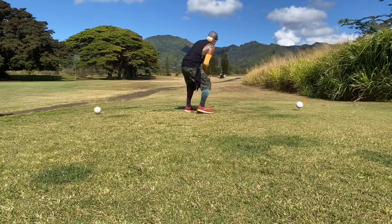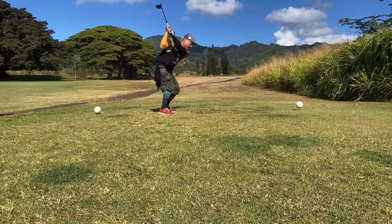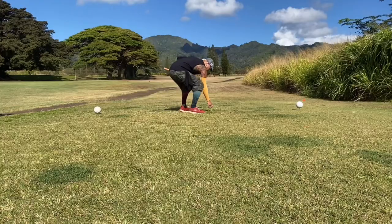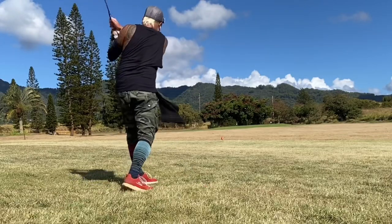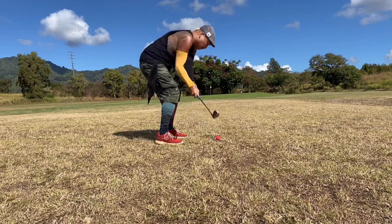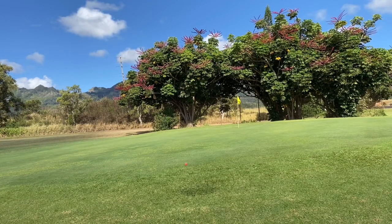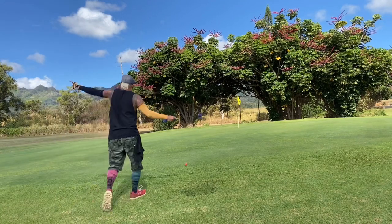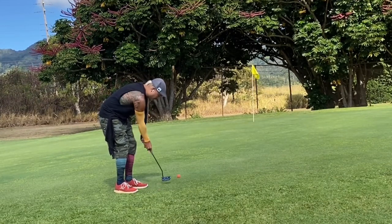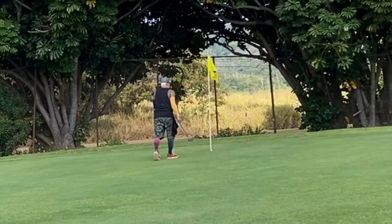I'm gonna try to swing as hard as I can — it's pretty wide open and I'm gonna try to stay down so I don't slice. Oh that was pretty far, went so straight. I feel like I'm bombing it farther than a driver. Topped it — but it rolls straight when you top it. Still went to the right but it's on the green. I see a right-to-left break, gonna aim slightly out to the right. Still short — that's another double.